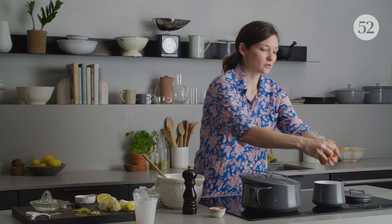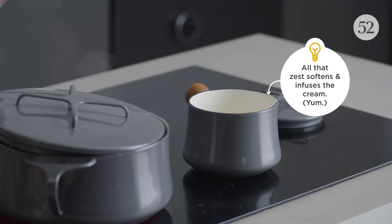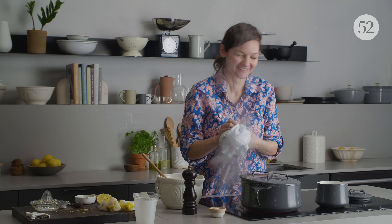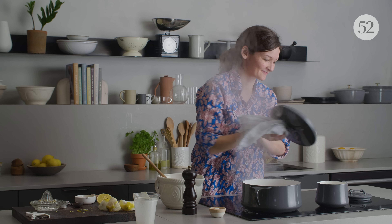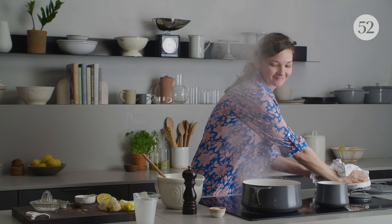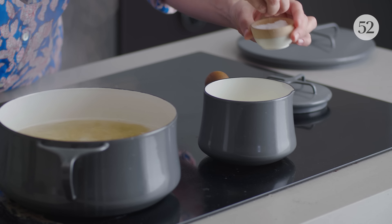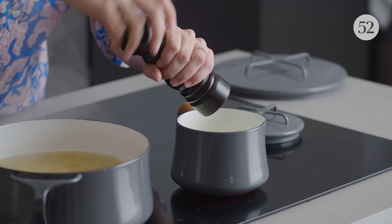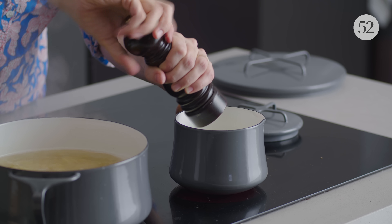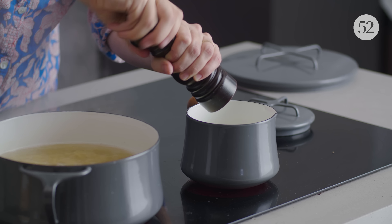Lots of people have asked if they can use half and half, milk, or lower fat kinds of dairy. The less fat you have in the cream, the higher chance you're gonna have of this sauce not working — of the lemon curdling the cream and it not being a creamy, luscious sauce, but like a curdled mess. So I say commit to the full fat, heavy cream because it's gonna be so much better.